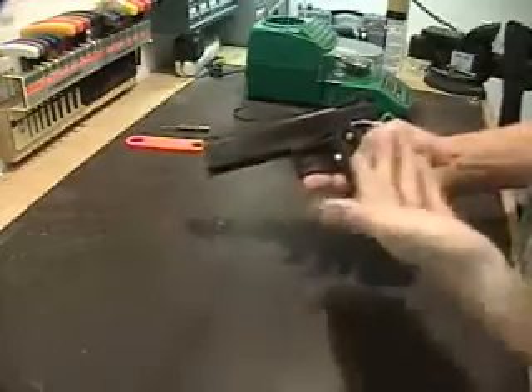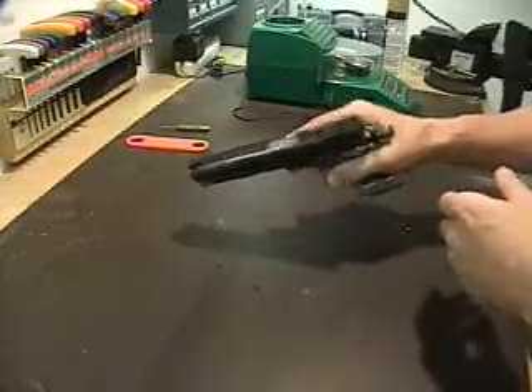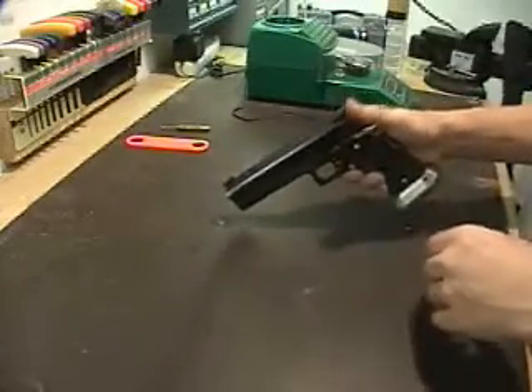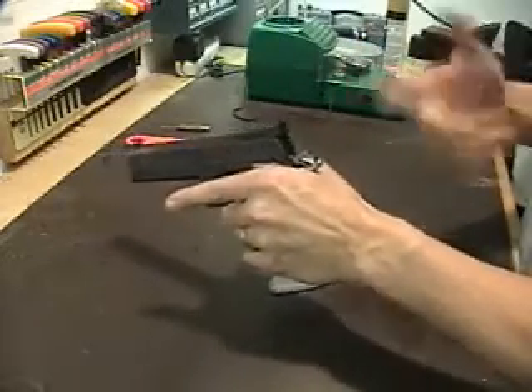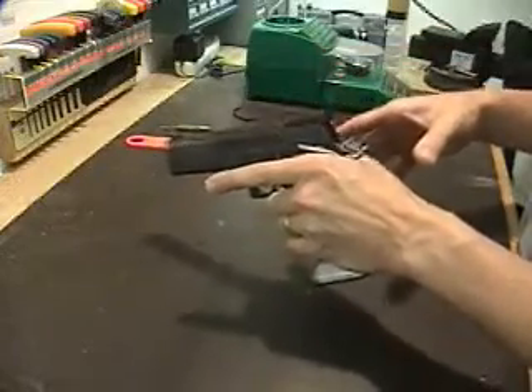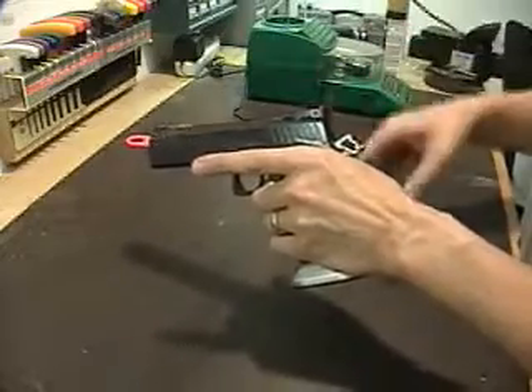This ambidextrous safety is very helpful in competition because sometimes you have to shoot weak-handed, which entails drawing the gun with your strong hand — in my case, right-handed — doing a transfer to your other hand, and then flipping the safety off. That's a little bit safer. You definitely do not want to draw the gun, flip the safety off, and then try to pass it off, because there's always a chance of hitting the trigger.